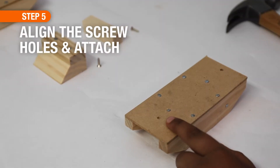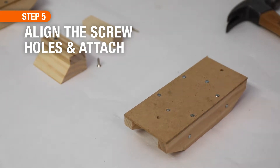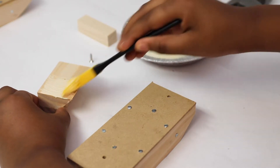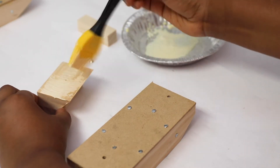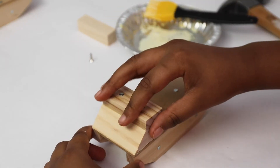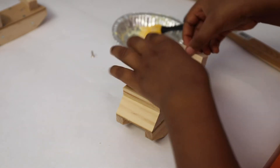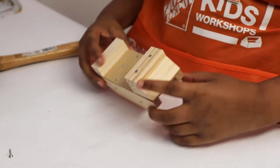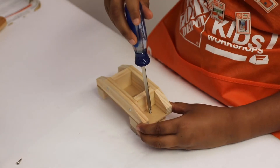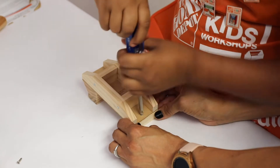For step five, you'll notice there is a screw hole on the front and a screw hole on the back of the cab. On the underside there's also a screw hole — that's where you'll align them. First apply a little bit of glue, being careful not to cover up the screw hole, then align the screw holes making sure the edges are even. Do the back piece the same way — add a little wood glue, align those screw holes, and once the glue has dried, flip it over.